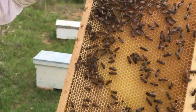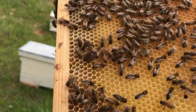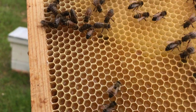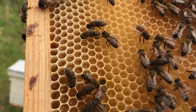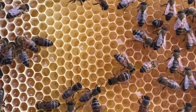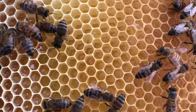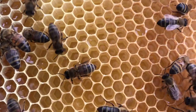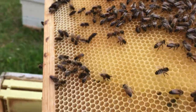Another honey frame — look how cool that looks, look at all the honey already stored up. We've also got some pollen; that darker color in there is pollen, it's just from different plants. This is another honey frame, but look in the middle — the queen is going to be close. If you can see, there's little larvae in there as well, so she's been laying on this frame too. She's got plenty of room to lay, so she's starting to lay right here. Those little white things that look like little rice — that's the babies.